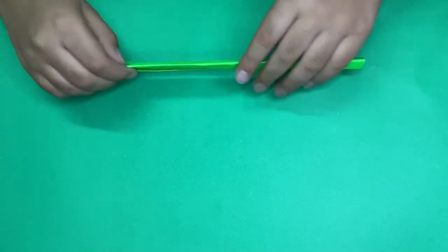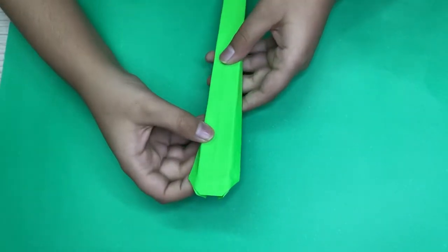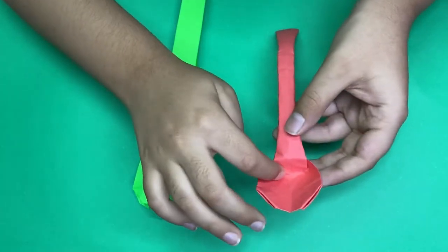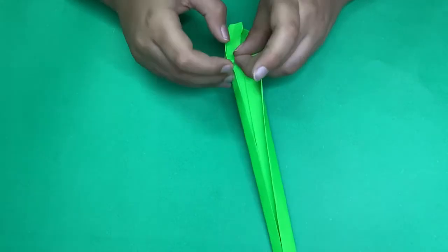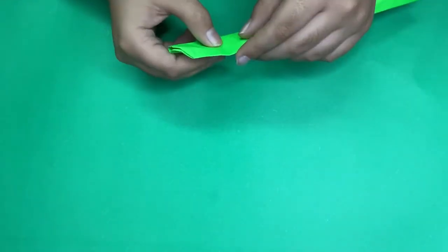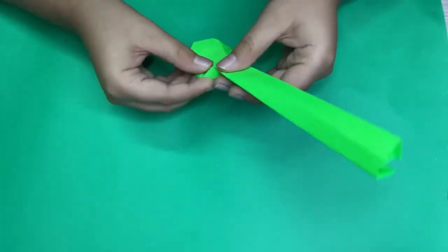Now turn over. What we're going to do is unfold this about this much, then poke these creases here about here — this forms this part of the spoon. Just poke it, then turn over again and reform these creases. Poke this and you see how this comes — that's going to form this shape.